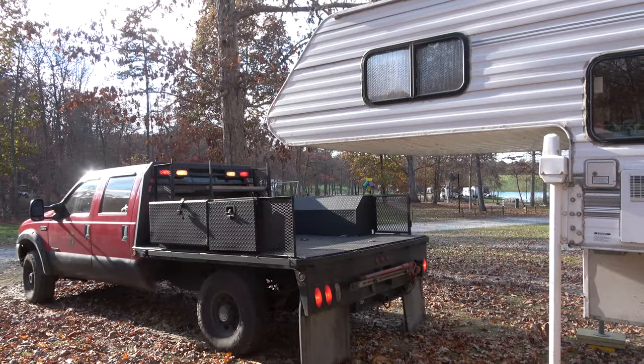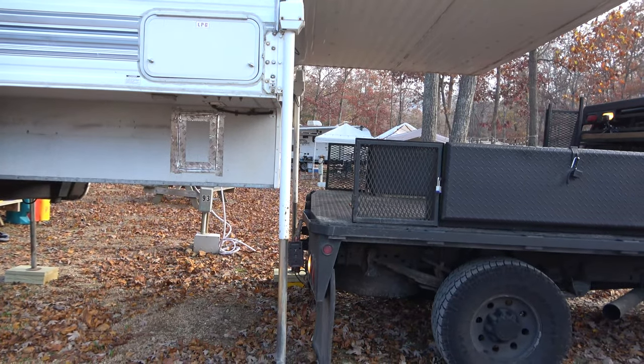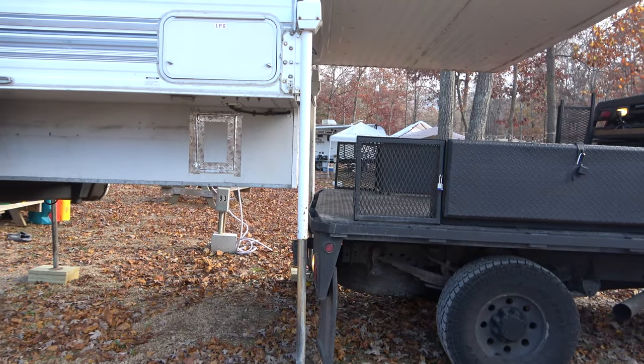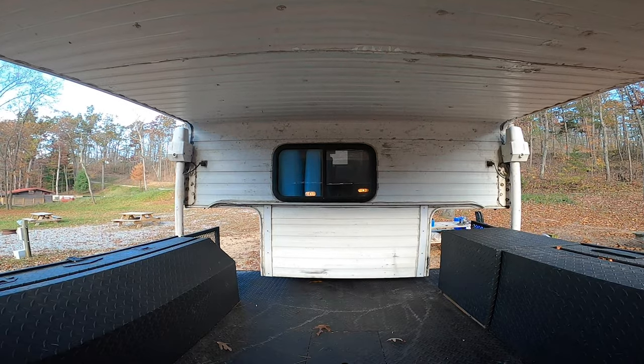The next step is to start your truck and back it in as straight as possible to the camper. Back up slowly and check the clearance of the jacks with the side of the truck bed as you do. Note that with our flatbed, we have less jack clearance than a standard bed.